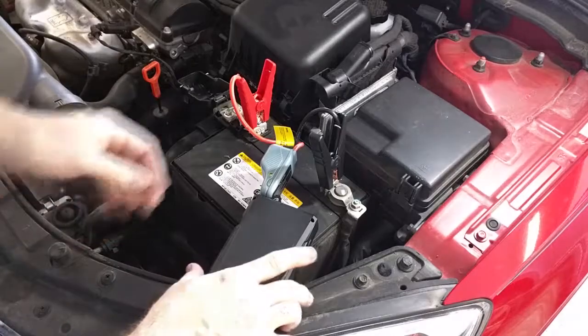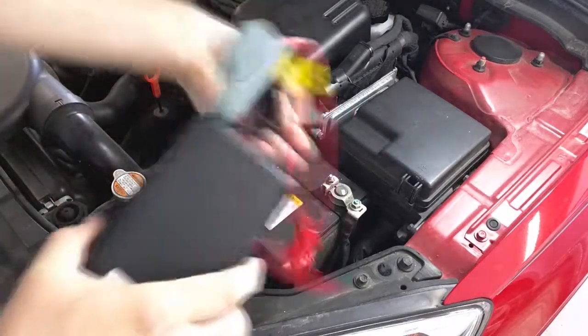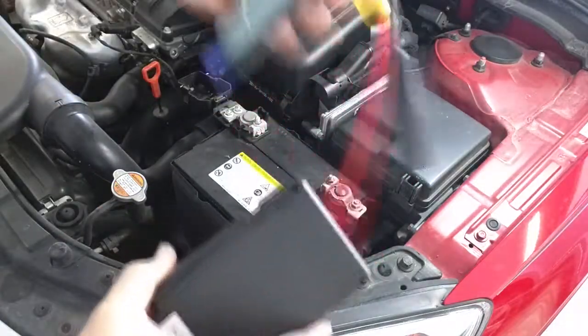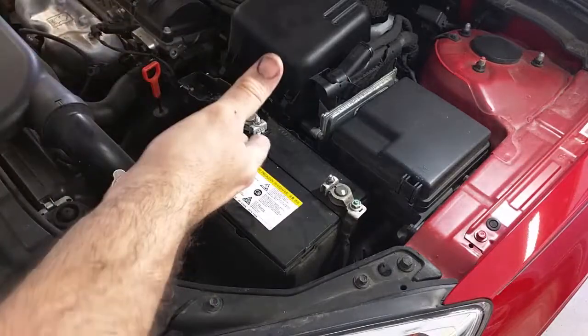Once the car starts, disconnect your terminals, unplug the adapter, and you're all set — you've successfully started your car.